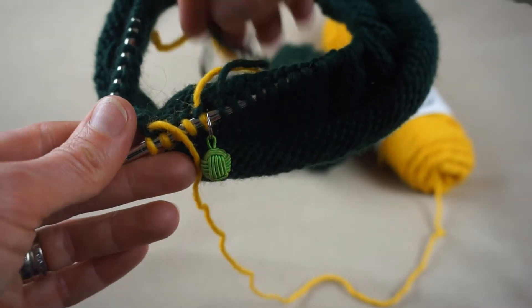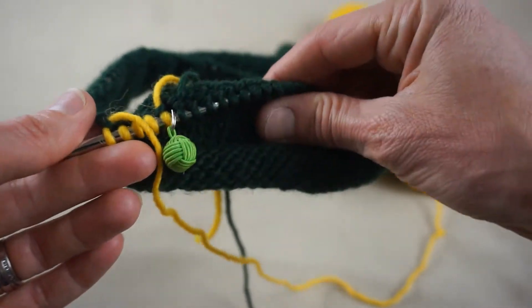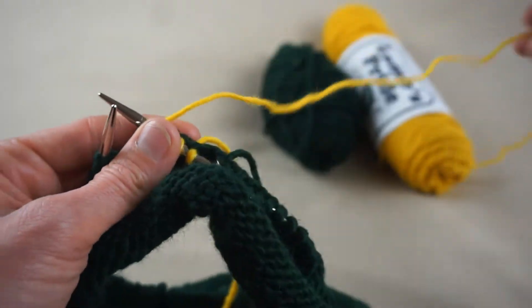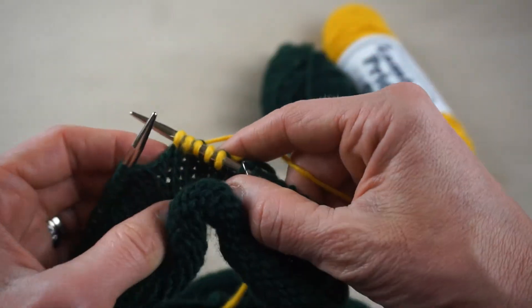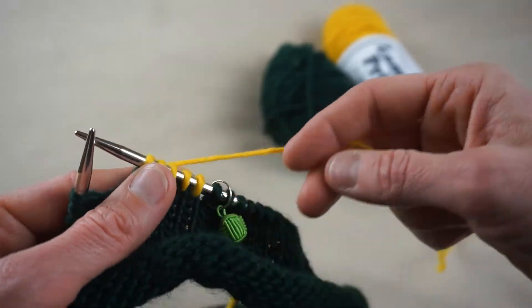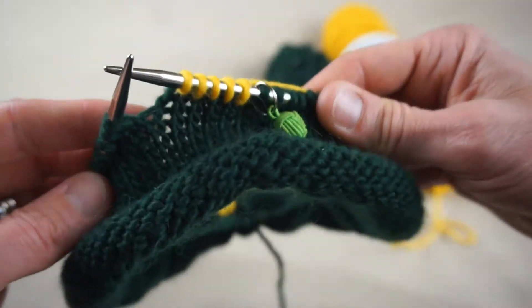What we'll do later is tie these off and bury the ends in. In the meantime, just tuck them into the inside of your hat and forget they're there for now. I'm going to knit three rows with my yellow before I switch back to my green, then just keep working on the body of the hat.